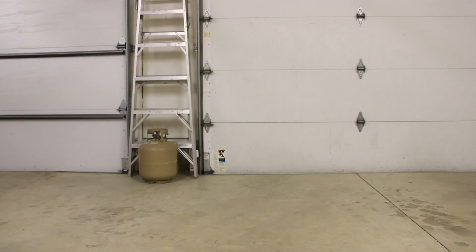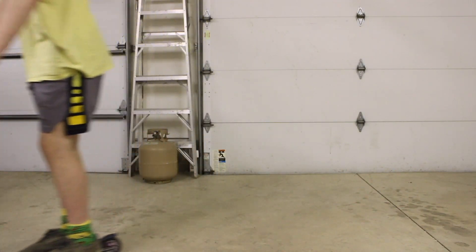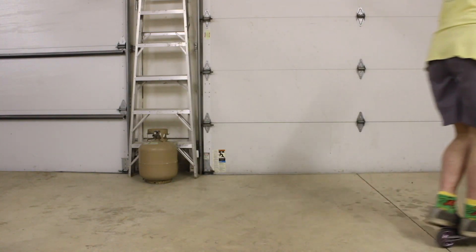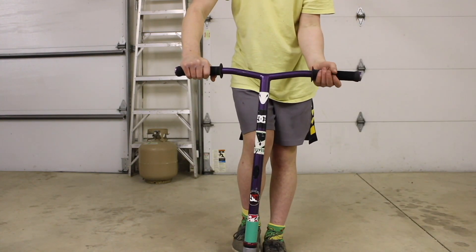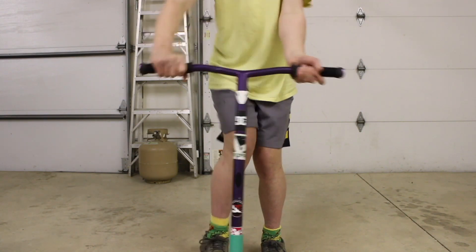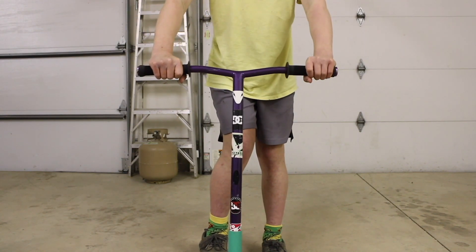So the next trick that we have is the x-up. This trick looks really cool but it's also really easy to do. Start by putting your non-dominant hand upside down, doing a bunny hop and then crossing your arms, bring them back and then land it, and then put your hand back to normal.